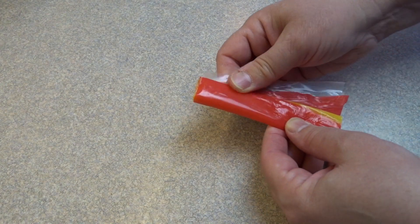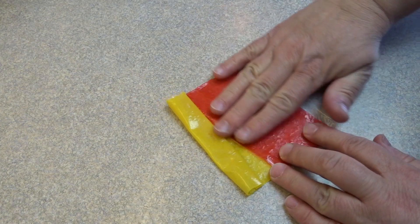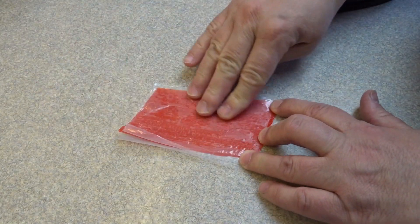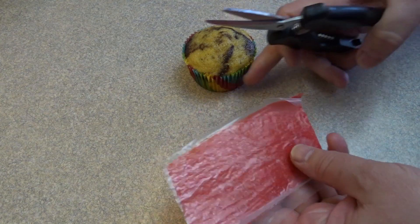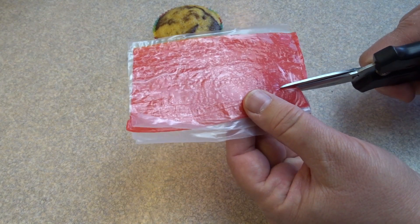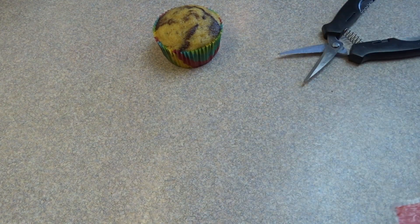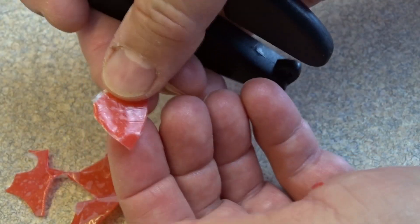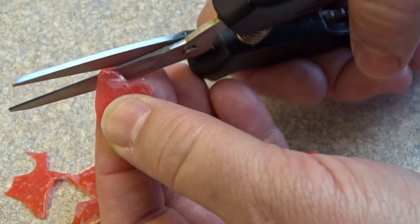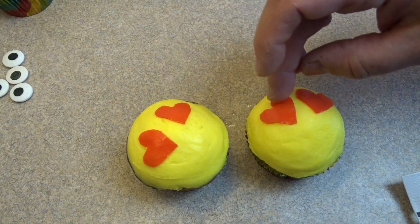For the emoji with heart eyes I decided to use fruit roll-ups. This one came with yellow and red in one piece so I cut the yellow part off. With fruit roll-ups, because they're so sticky, if you put a piece of plastic wrap on top — like a sandwich with the fruit roll-up in the middle — it makes it a lot easier to handle and cut. I took a pair of scissors and cut out a heart shape. If you have small enough heart cookie cutters you could use those, but I just used kitchen scissors. Once you're done cutting, peel off the plastic wrap like you're peeling off a sticker. You could also use fondant for this. Then stick those heart eyes on top of the cupcakes.